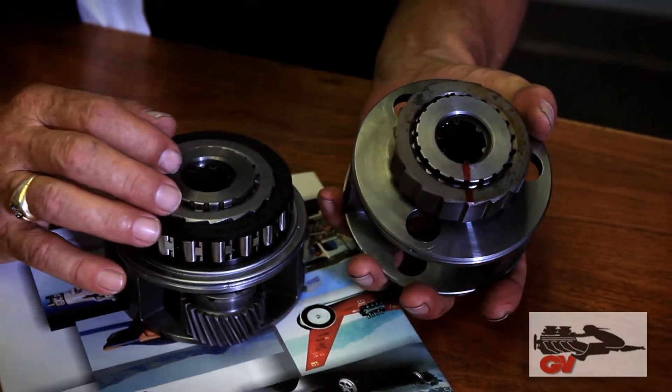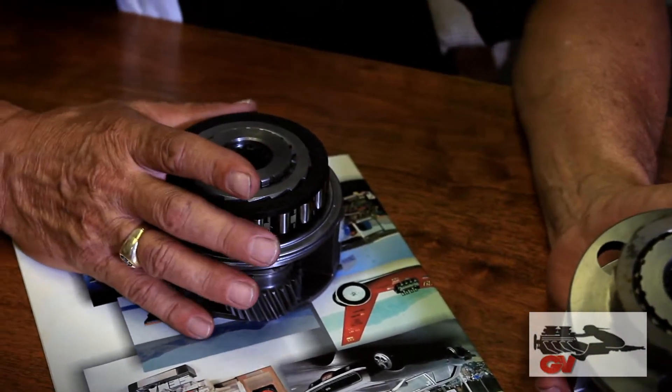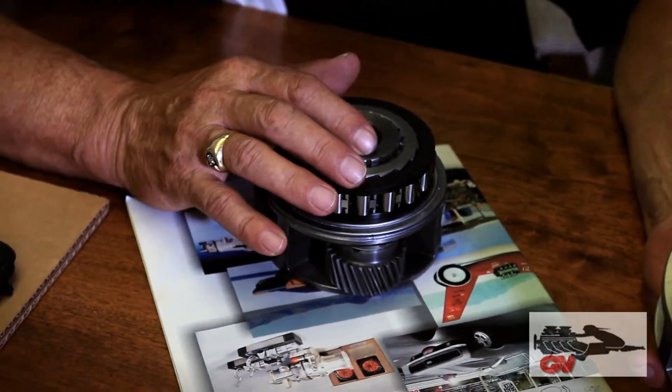That tight tolerance process results in about 50% scrappage of parts that don't expand enough to press on, which is why it's a $350 upcharge. That's really the only mechanical difference. On land speed cars there are a couple of extra tricks, but if you're running 1500 horsepower or less, the standard product is exactly what you need.